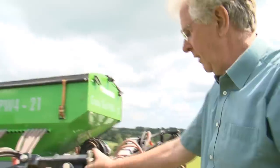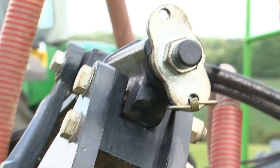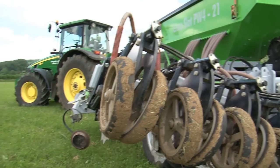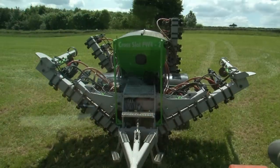Depth control is by this turnbuckle here and just lifts or lowers the press wheels. We've put the fan on the back of the drill simply to take the noise of that away from the operator. We've made it easy to maintain because you can just lift these wings up and get them at a convenient height to grease or change wearing metal.